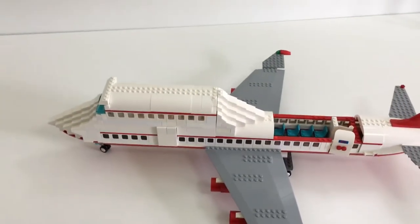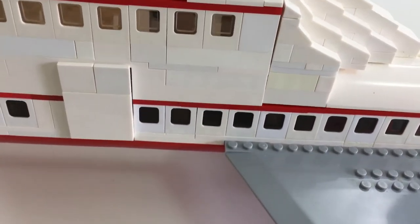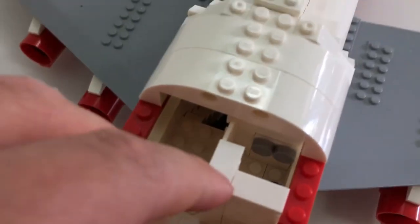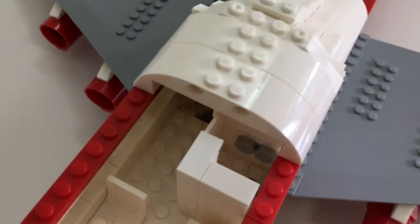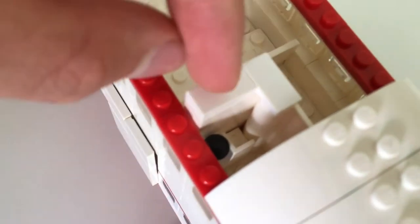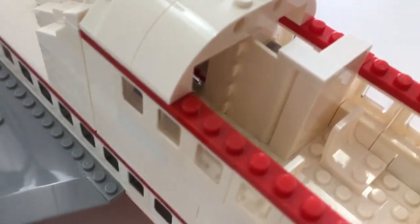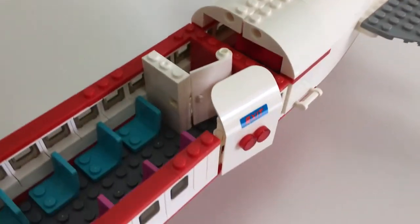And finally, the moment we've all been waiting for — the exclusive first class toilet. This isn't really the toilet itself, but here is the entrance. It's just a bunch of car door pieces stacked because I didn't have enough of the other pieces.